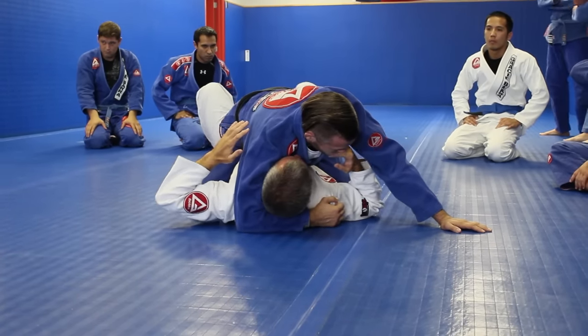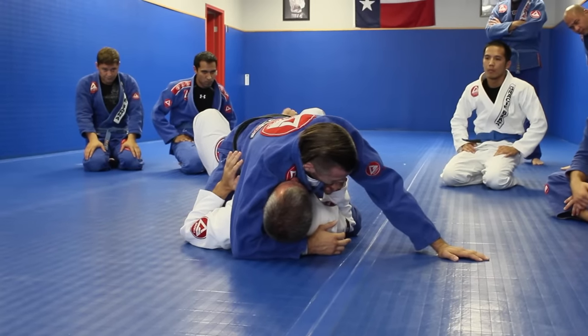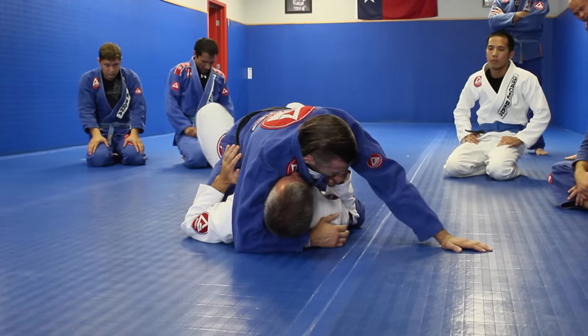I'm going to keep my feet on the ground and try to maintain my elbows close to my body. It's very important to keep your feet close to your butt.